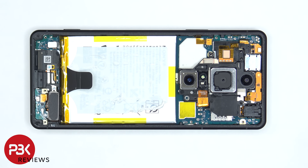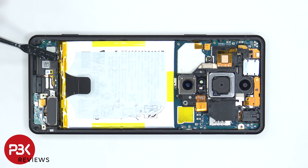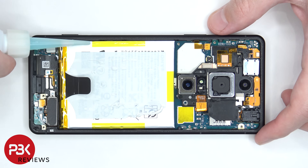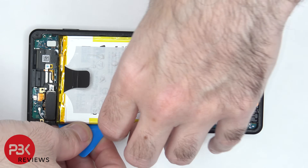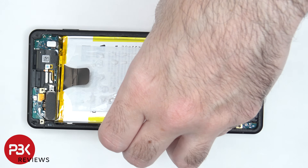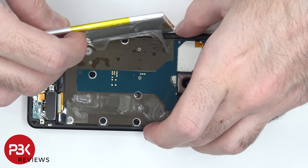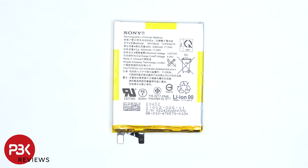Now that we have access to the battery cable we're going to disconnect that first. There is an adhesive pull tab next to the battery cable to help pry the battery off, but to make it a little bit easier I'm going to apply some isopropyl alcohol to the sides of the battery and let it sit for about 30 seconds to a minute so it eats away at the adhesive underneath, making it easier to pry the battery off. Here's a better look at the battery.